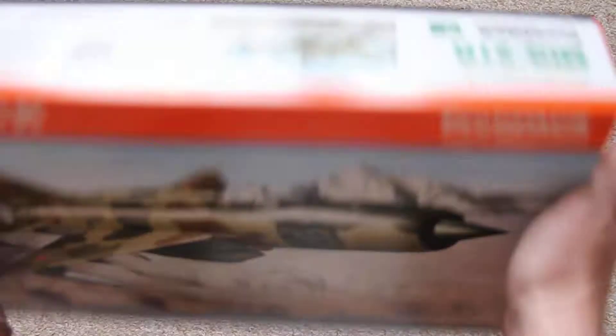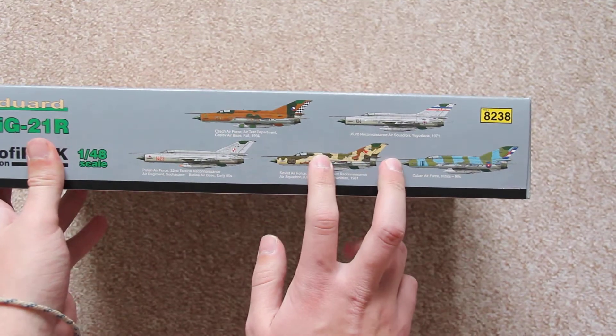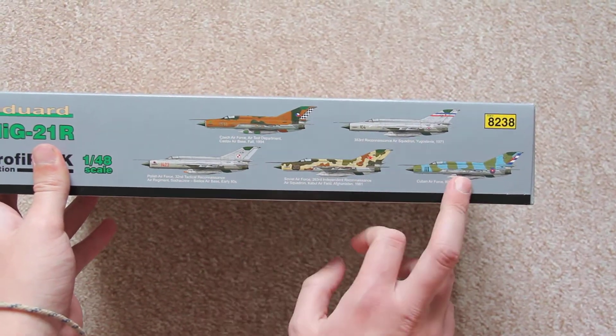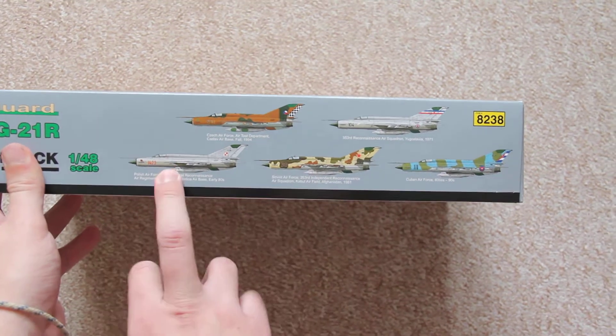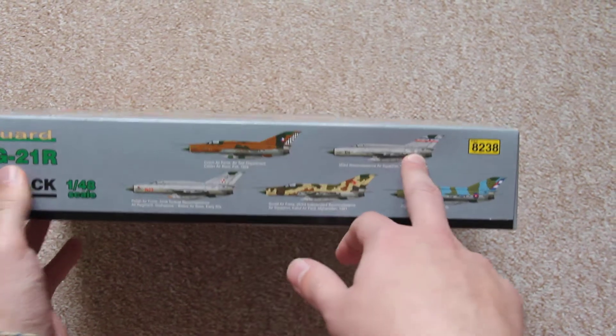Here we have a standard 1/48 scale box. On the side we can see 5 paint options: the Cuban Air Force, Soviet Air Force, Polish Air Force, Czech Air Force, and also an Air Squadron in Yugoslavia. You can see there are 5 of them.